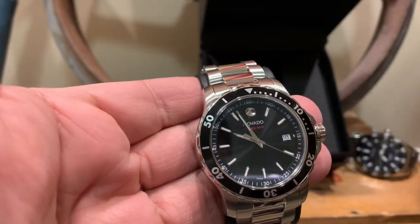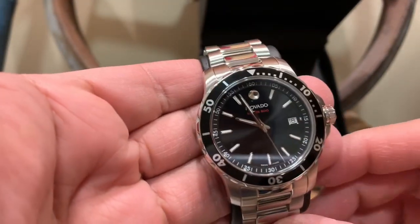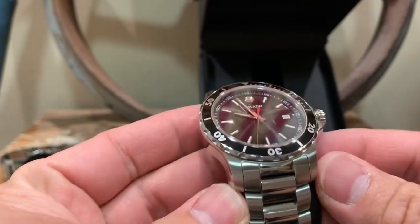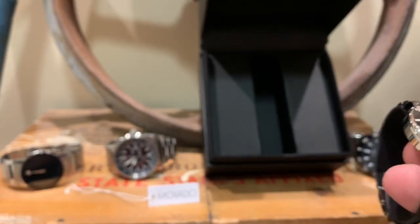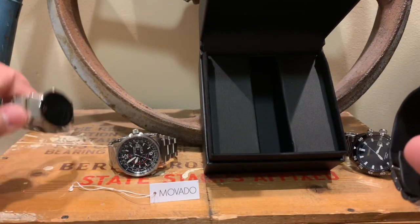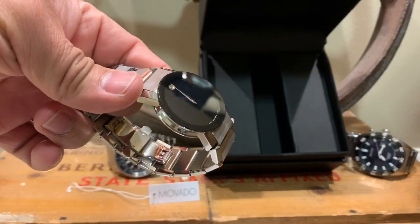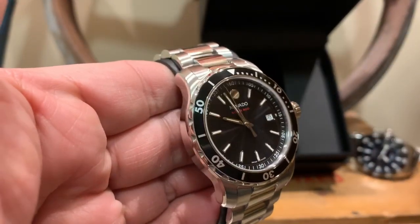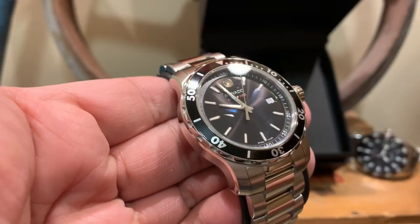This is one of their newer models — the Movado Series 800. It's a beautiful, very sporty watch. Movado is moving in a different direction from their standard dressy watches, which are more classy and elegant. They came out with this new model and I figured why not pick it up. I got it from a local pawn shop and made a really good deal.